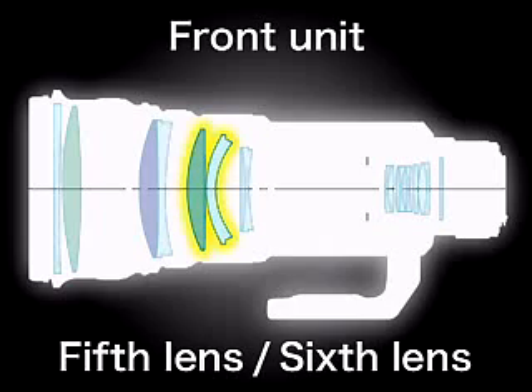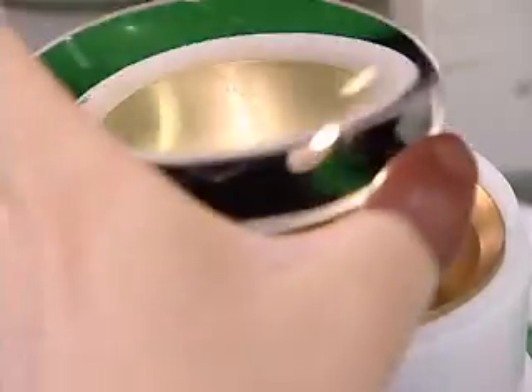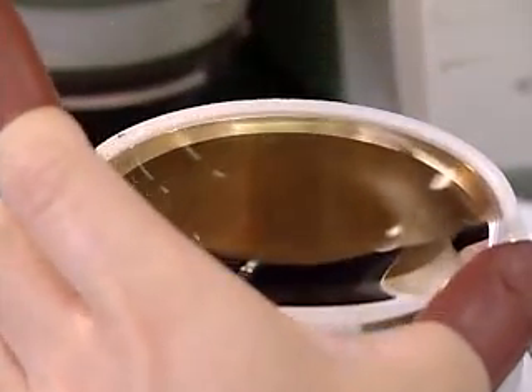Firstly, the front unit is assembled. Following a careful cleaning, the lenses are incorporated in the sub-barrel.